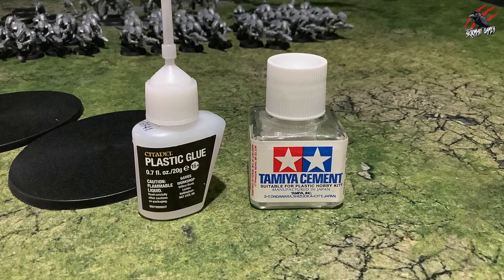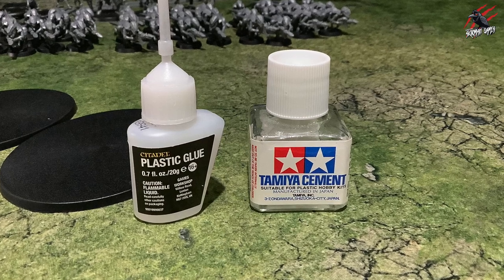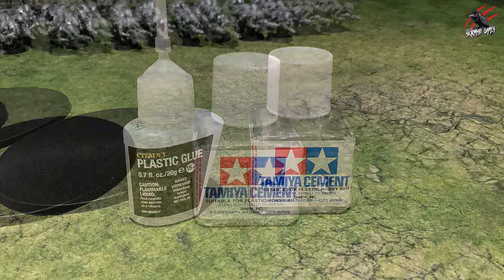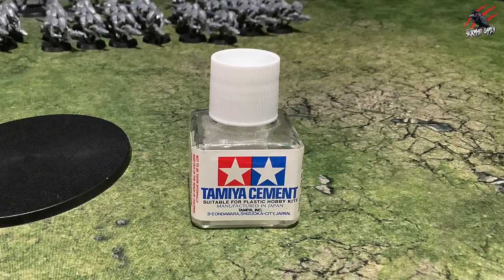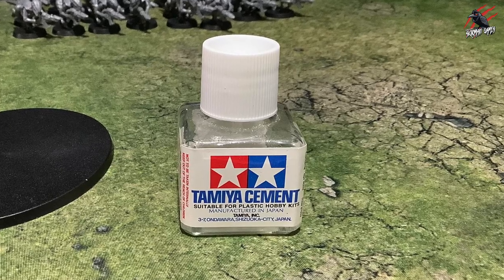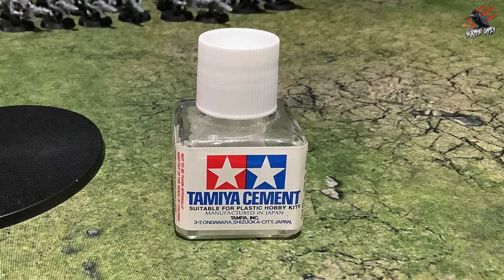In this video I'll do a comparison between the two glues and show you why I think Tamiya is really great for the hobby. This video isn't sponsored or anything — I just really like the product and it's really helped me, so I wanted to share that with you. Hopefully it's going to help you and your hobby too.